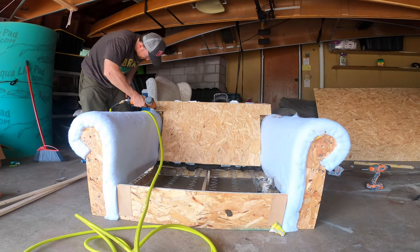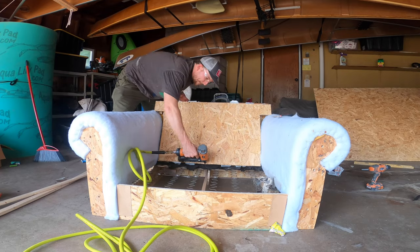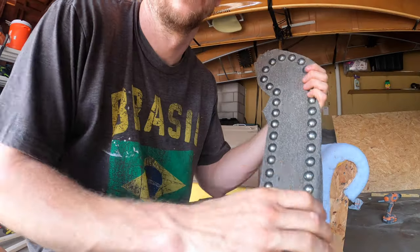Next, I just used my 18-inch brad nailer and nailed that in. Again, nothing fancy.